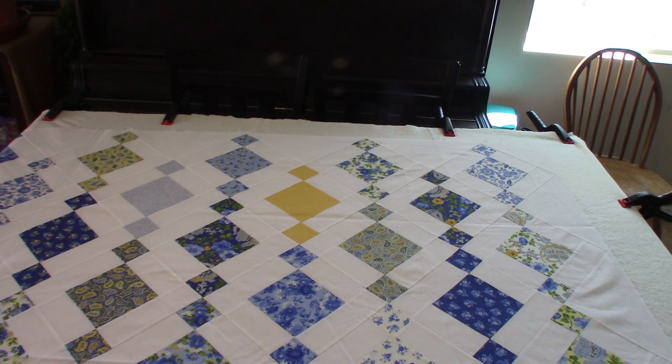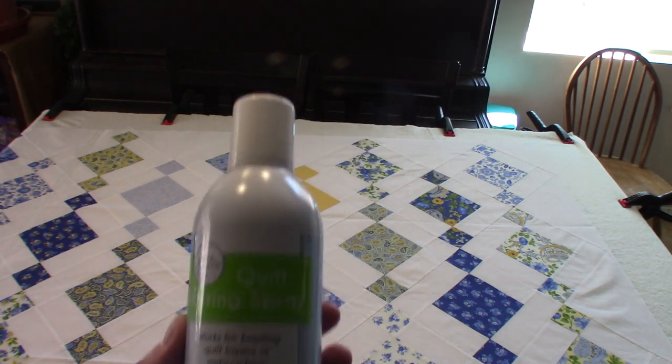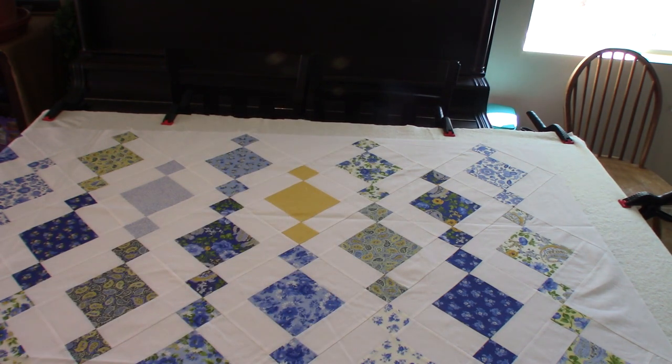I use June Taylor quilt basting spray. I was a non-believer when I first started, but now that I use it more I really like it a lot.